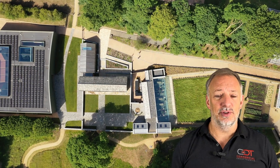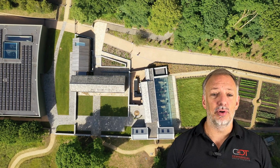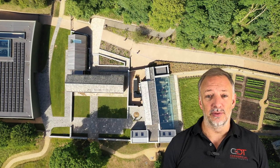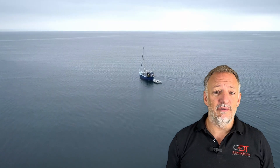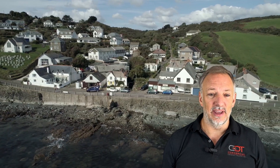Today I want to share with you an incredible opportunity that can significantly improve your drone piloting skills. If you're like many of our fellow drone pilots, you might struggle with operating your drone confidently and safely.